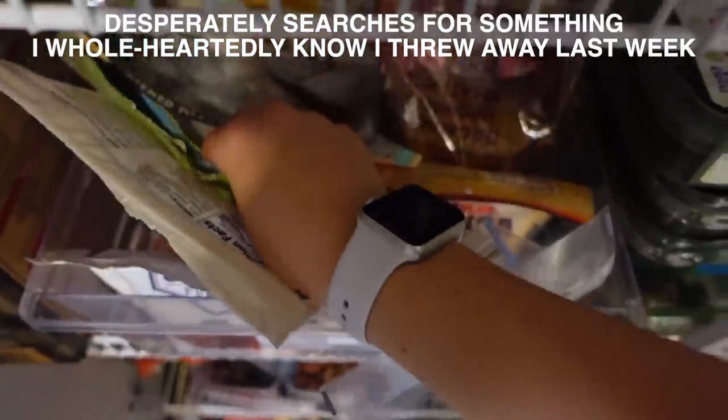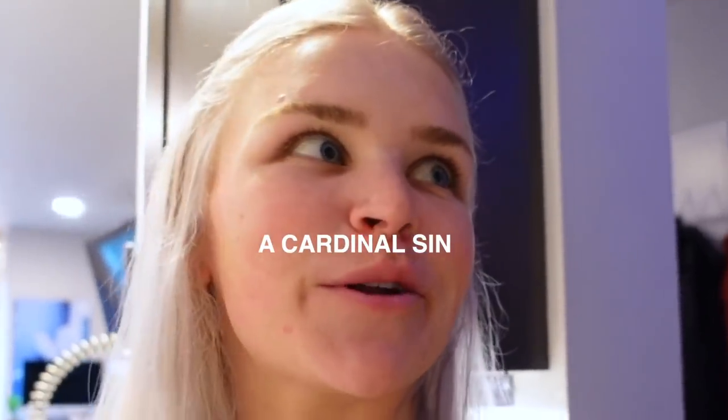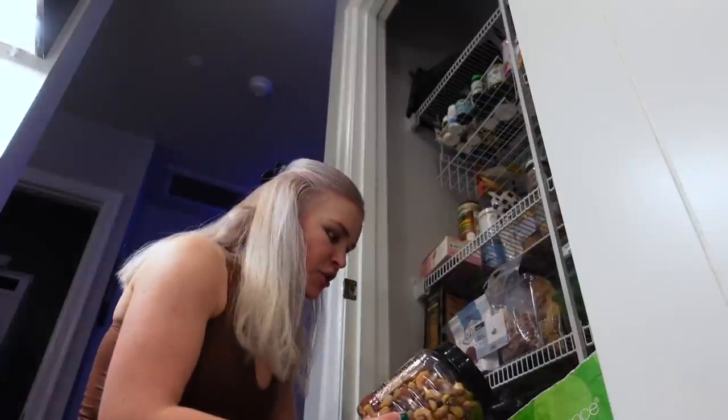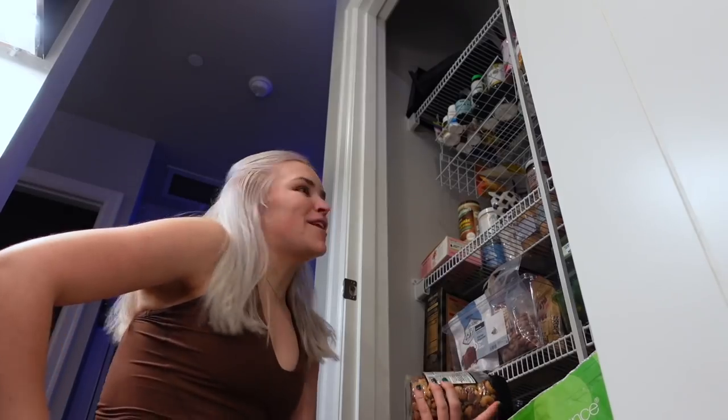I do have spinach and arugula. I'm really hoping I still have pine nuts. Why did I have to clean out my pantry? Are you kidding me? Okay, so maybe I got a little too excited and I'm trying to make pesto without any pesto ingredients. This is so embarrassing. I feel like I'm about ready to just pick out nuts from my mixed nut container. What a way to start a video.